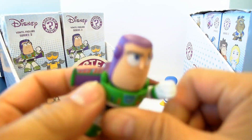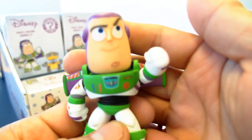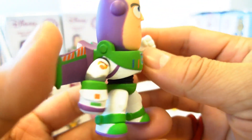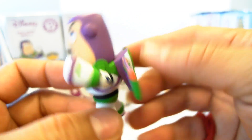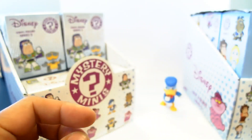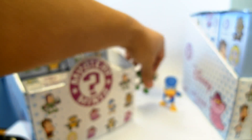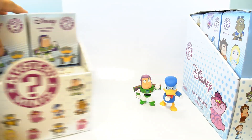I think this is Buzz Lightyear, because I can feel his jetpack. Yes, it sure is. These figures do not move — they're not articulate whatsoever. They're just vinyl little mini figures. They smell good.